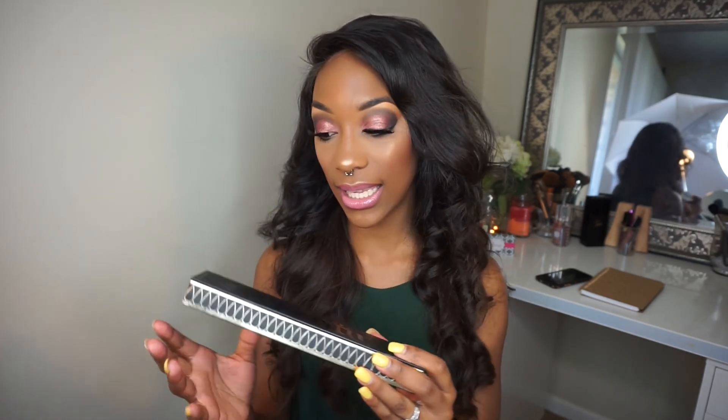I will also be using the Serpentina palette by Kat Von D today for my eyeshadow look. This will be my first time using the palette — it's been out for a while but it is still fairly new. I've had the palette since the second day it was out, I just haven't had time to do a tutorial. I've been doing a lot of freelance work and also traveled this past week with my coworker Hannah. If you haven't seen that vlog, click the link in my description box to check out that road trip vlog.